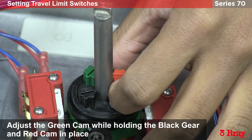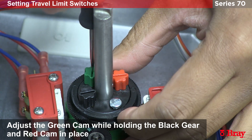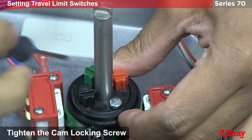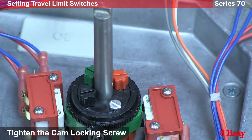I want to hold the whole assembly together to make sure I don't accidentally move other cams. I'm going to move it slightly until I can hear the mechanical switch for the open switch activate. Then I'm going to lock everything into place so it doesn't move.